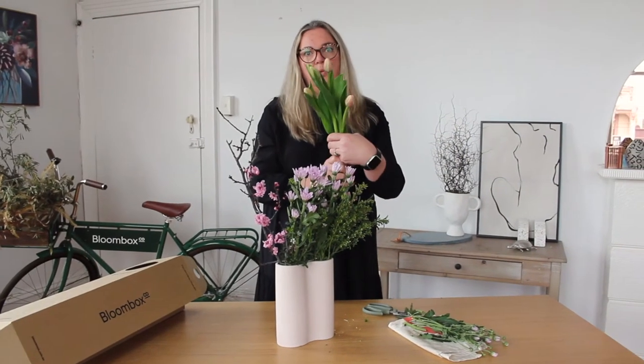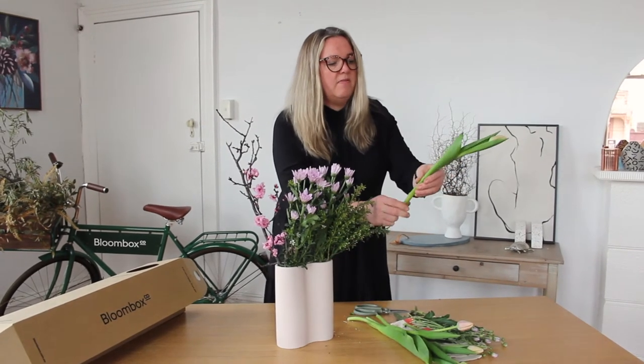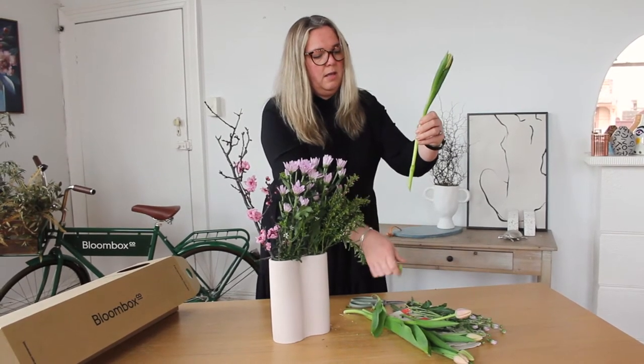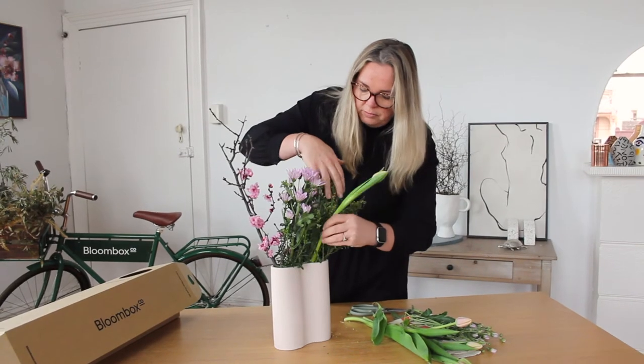Next we're going to work with the beautiful tulips. Give them a little trim. If there's a leaf like this, just pull it down to remove it. That way when you put it amongst the other flowers, it'll fit really nicely.